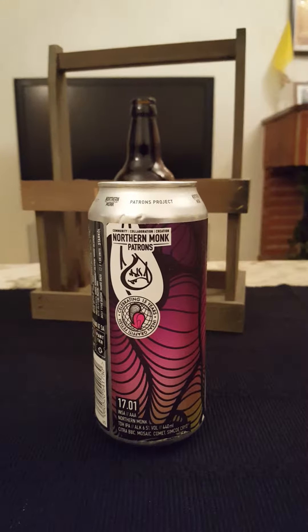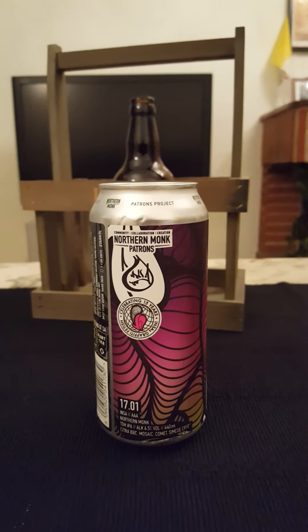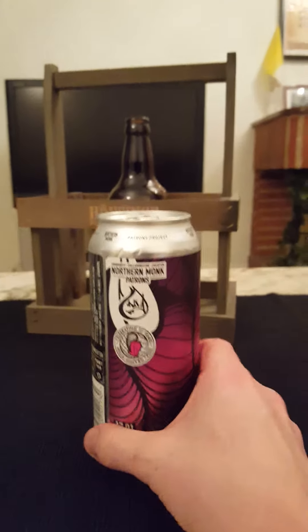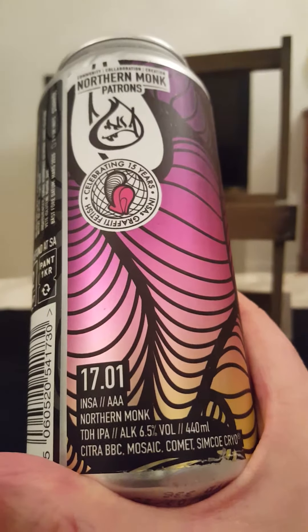Hey there, all craft beer lovers — it's the Sideofanatic here, back with another beer review. We're going back to Leeds in the UK for this one: another Northern Monk beer, Patrons Project 17.01.